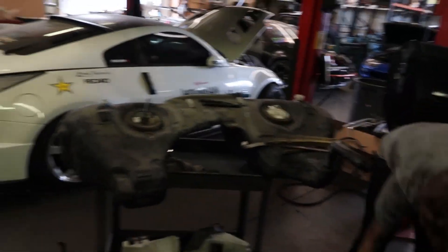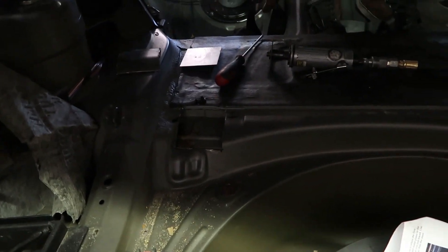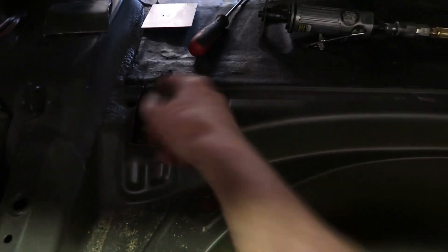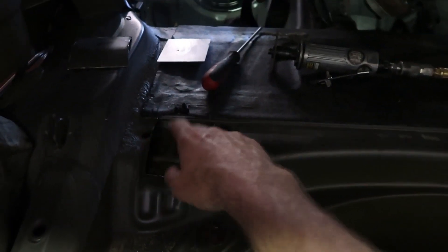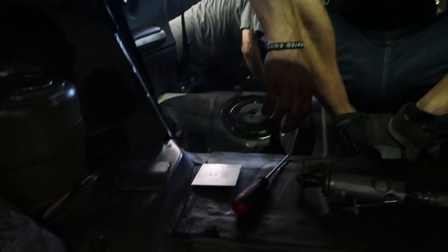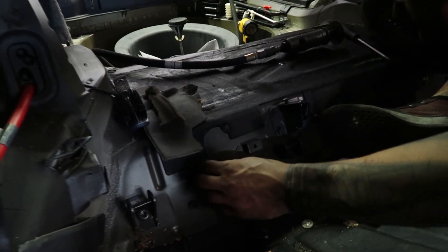We had to take the tank out to get to the other spot where we weld on it. So when you reinforce the subframe on a BMW, if you can see these spot welds right there, those are what break - like here and on the underside - and then the whole subframe just falls out. So you weld the plate in here, you also weld a plate down below, and there are two more up front. There are four spots top and bottom that you've got to weld. It's quite the process, but it's something we've done before.